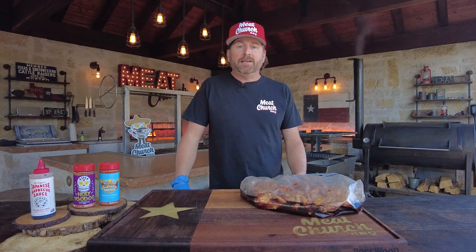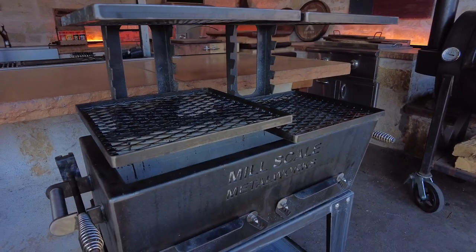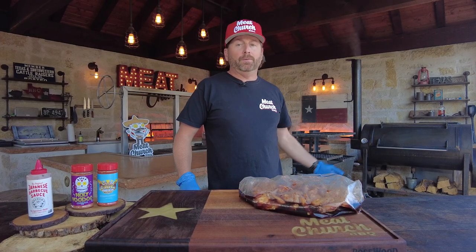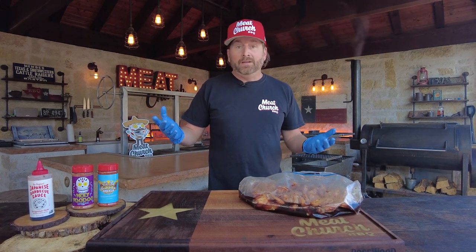On top of that, I just went down to Lockhart to my buddy's Millscale and picked up a brand new Yakitori grill. You guys in the comments were like, show us that thing in action. So I made these new wings, used my Millscale offset and my Yakitori grill to make them. It couldn't be any easier, so let's just make a video on it.